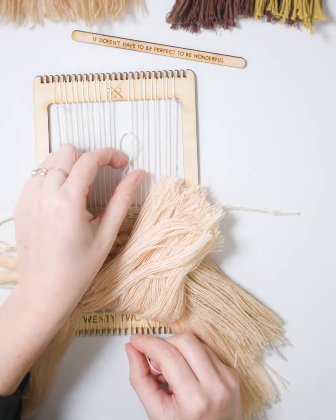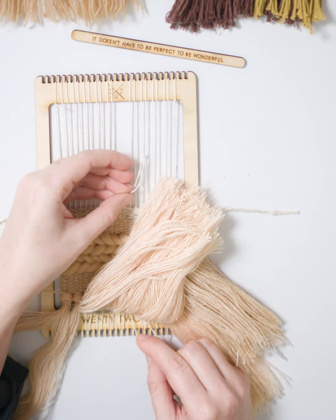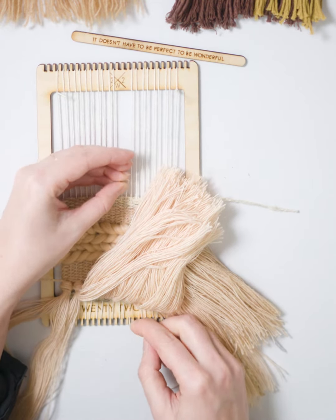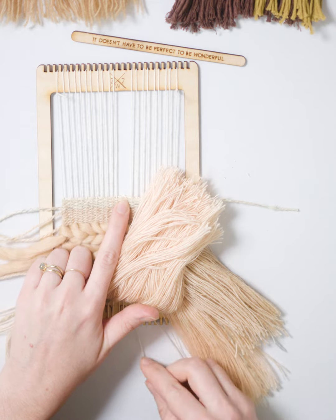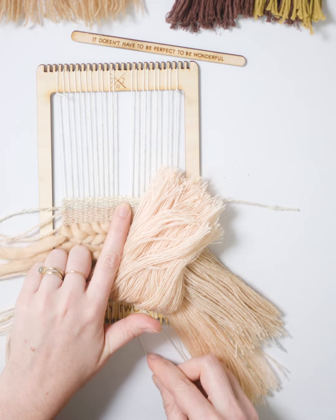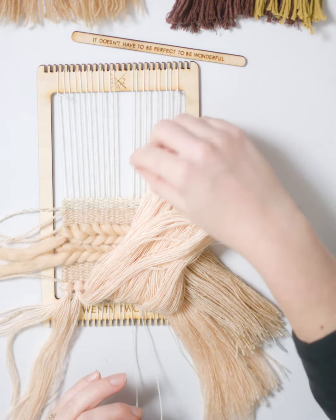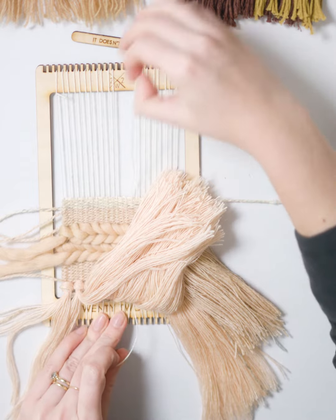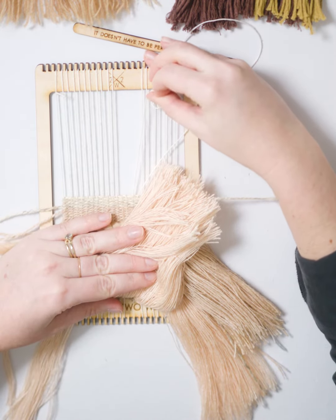This top is getting smaller as I pull the lead thread from the bottom. I'm going to continue to pull from the bottom until it snugs up along the top. And then I'm going to do the same thing going the opposite way — pulling on the top warp thread until it snugs right up to the edge of the bottom.